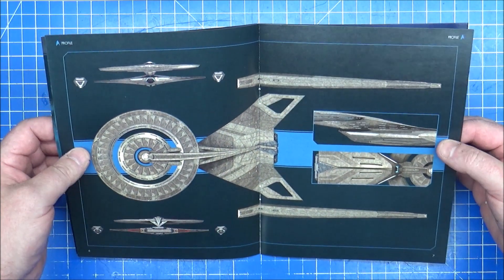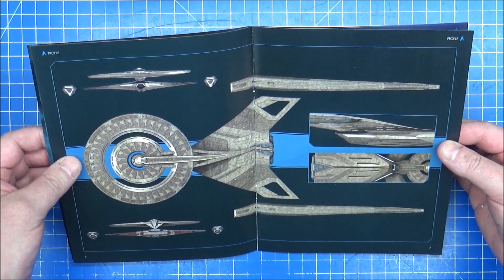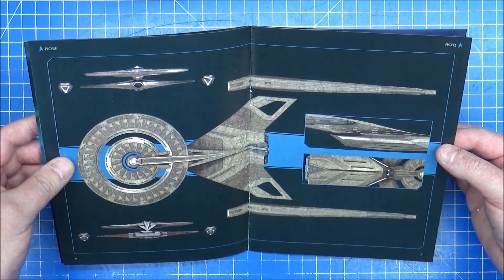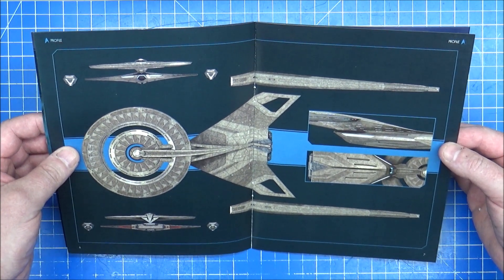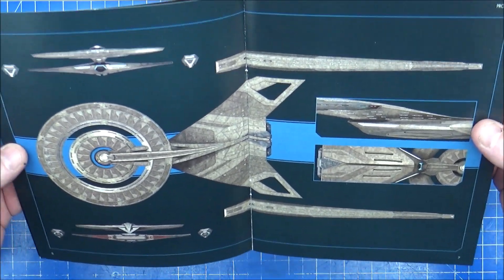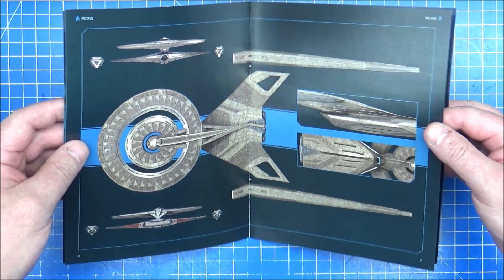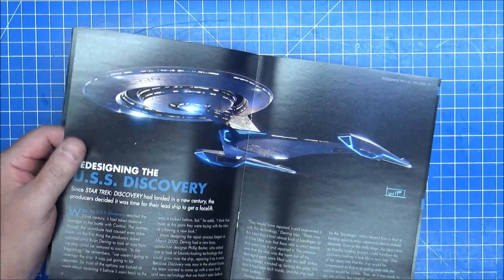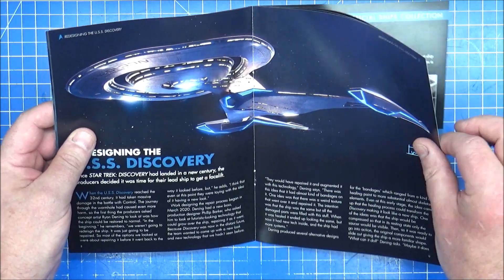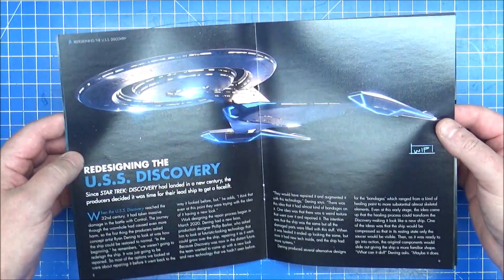The Discovery ship was based on one of the pilots for the Enterprise - the Planet of the Titans ship that was supposed to be a film, but they never actually did anything with Phase 2. So it could have been the refit Enterprise. Nice enough ship - a lot of blue on this now. So they've actually properly upgraded the thing, which was interesting. That's the spore drive on there - that's how they flew around.